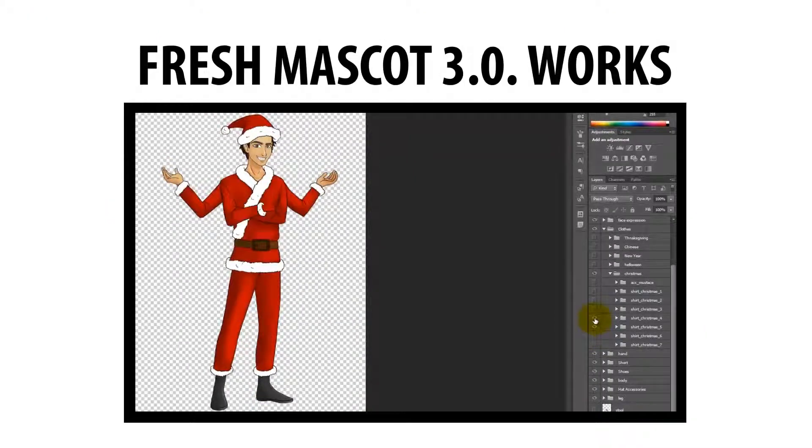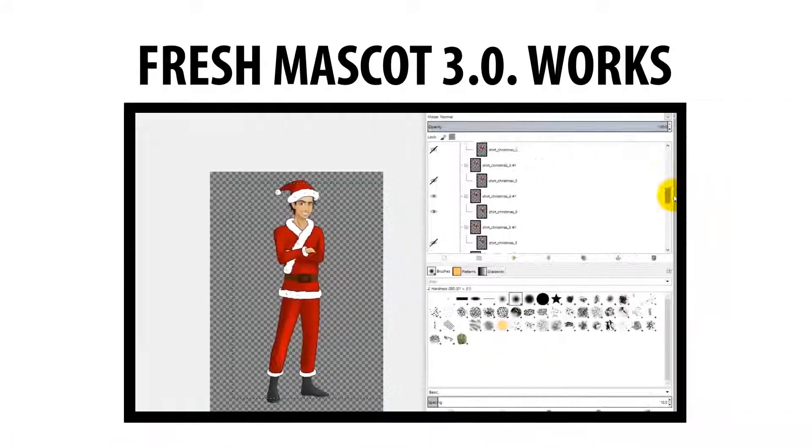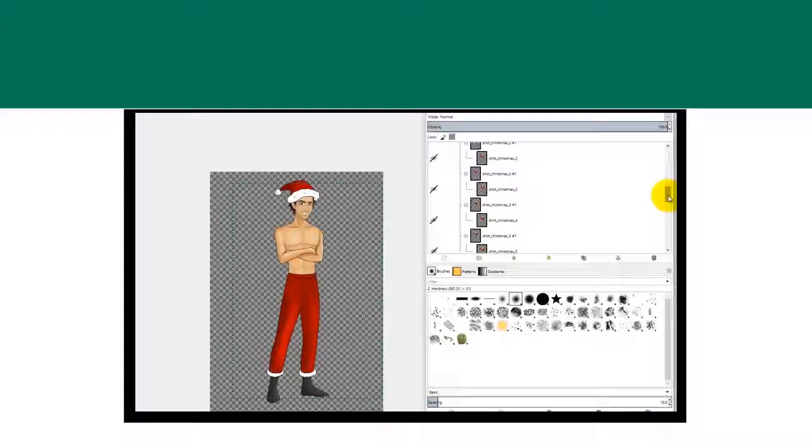No design skill, no Photoshop skill, no more hard work. All you have to do is point and click. If you can't support Adobe Photoshop, then you can use GIMP, a free application. The download link is located in the member area.